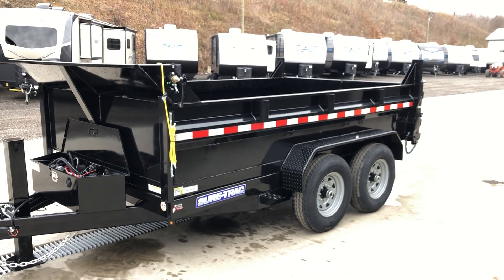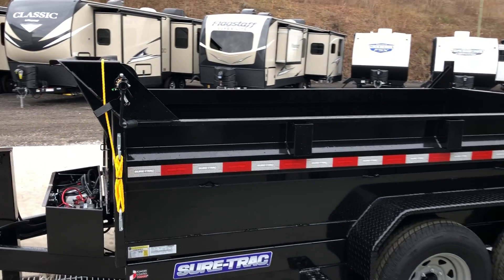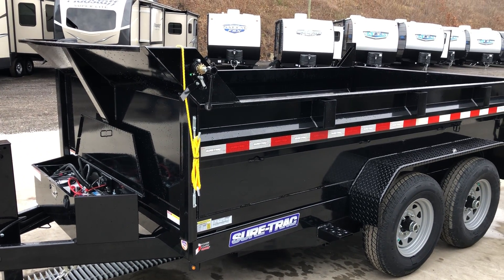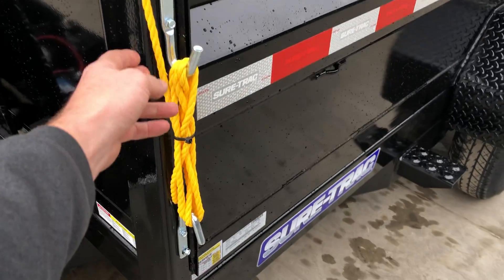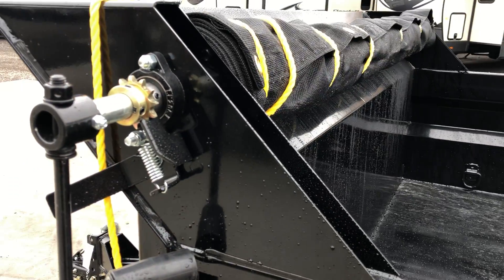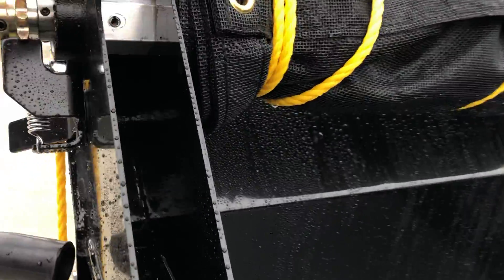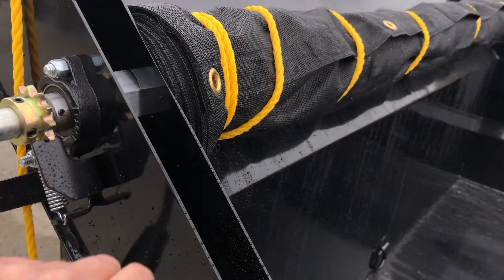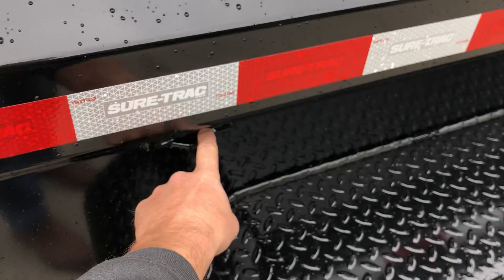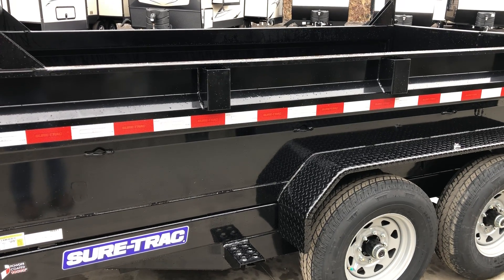ShoreTrak, like most in the industry, does a two foot side on these, though some in the industry do 20 inches. This also has the ability to use the bulkhead to add another one foot of side extension, so you can fairly easily go up to three foot. New for 2021 is a tarp kit — a pretty nice setup with a rope to get it to the back easier and keep from snagging on debris. It's got a ball bearing set, spring loaded handle, and an aluminum rod across the top. Grommets down the tarp line up with hooks on the side of the trailer for simple deployment.